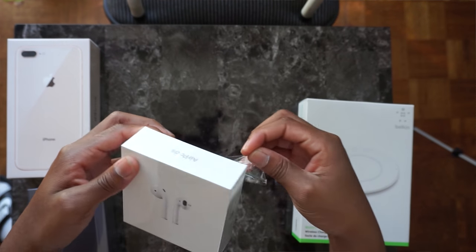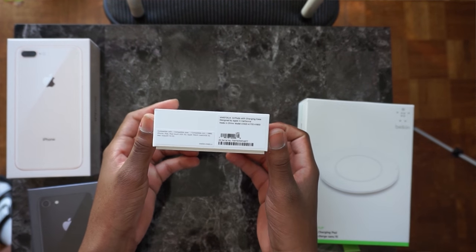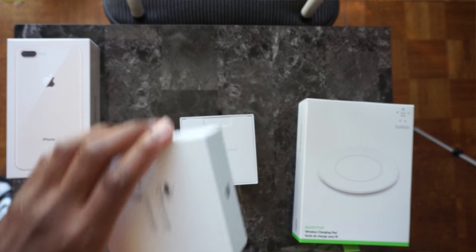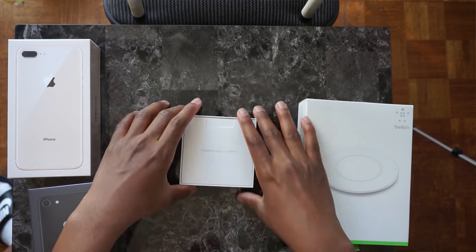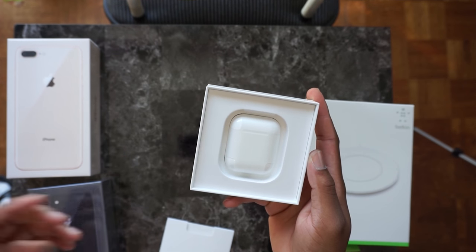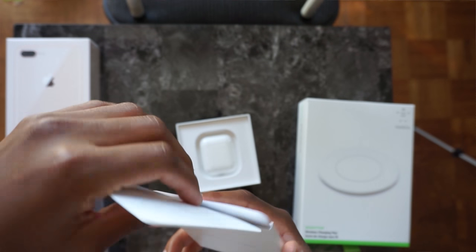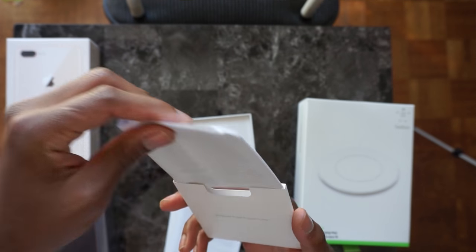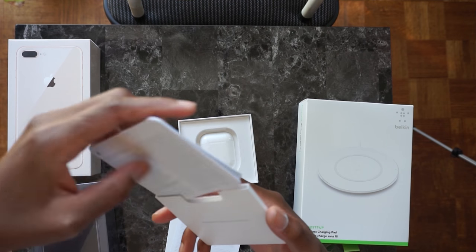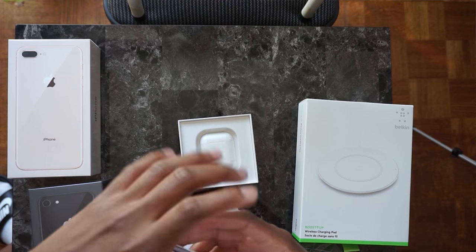Taking off the plastic wrap for the first time. Here's the box for the AirPods — everything looks normal. I'll open it. Designed by Apple in California. Inside we get our dental floss pull tab. We'll get an Apple sticker — actually no Apple stickers, it's just your usual paperwork. So if you buy AirPods, don't expect any Apple stickers because I didn't find any in here.